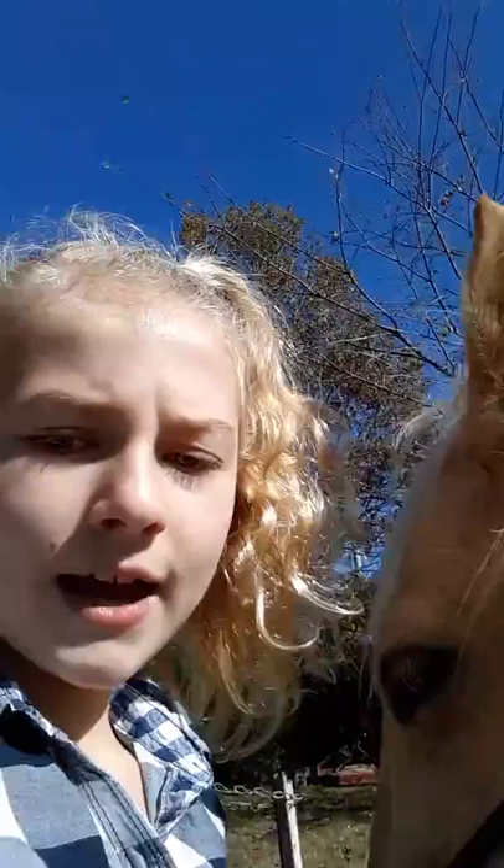Next is her hoof — my hoof pick — which I need two hands to do, so I'll be back when I'm done. She does not do too good with that part.